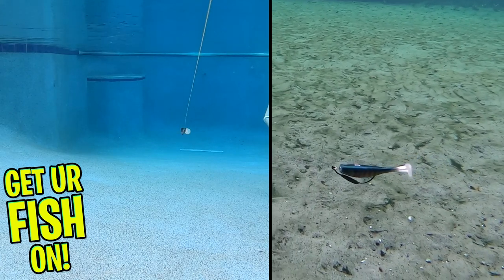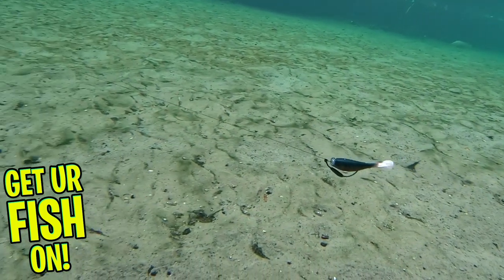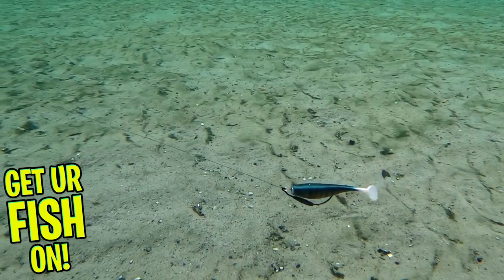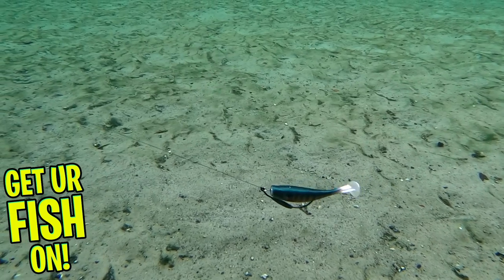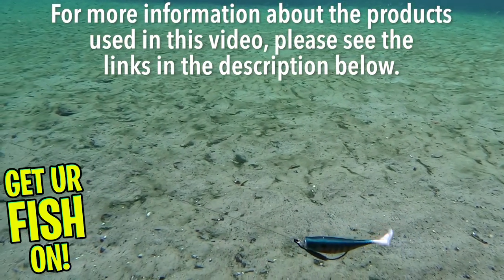The 3-inch Largo Shad comes in 7 pieces per pack, while the 4-inch size comes in 6 per pack. It is available in 16 colors, and they are $4.99 per pack.